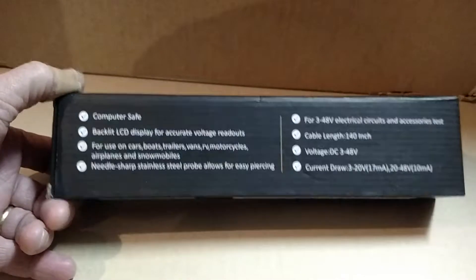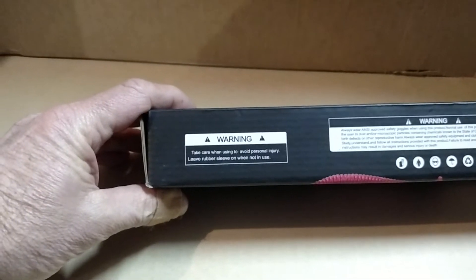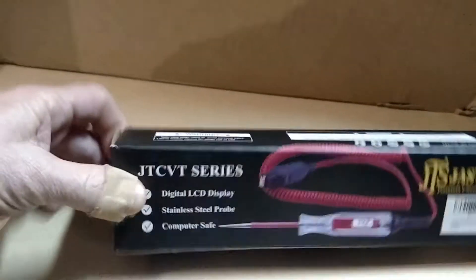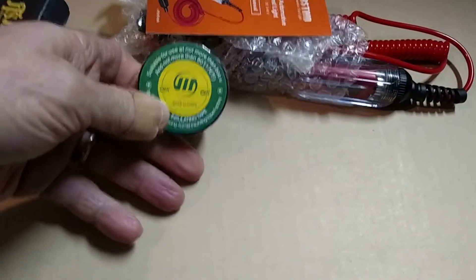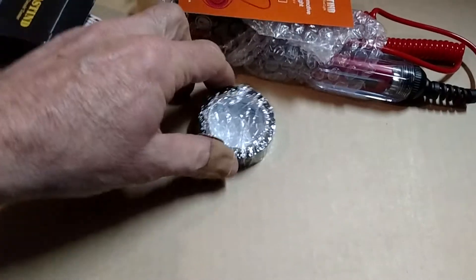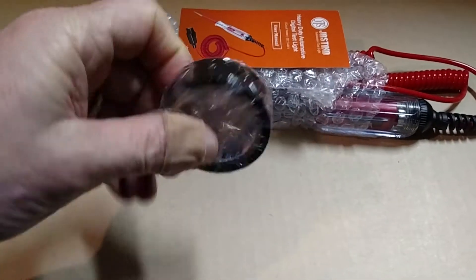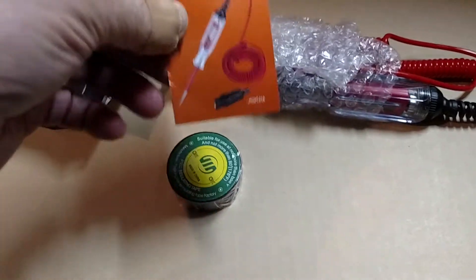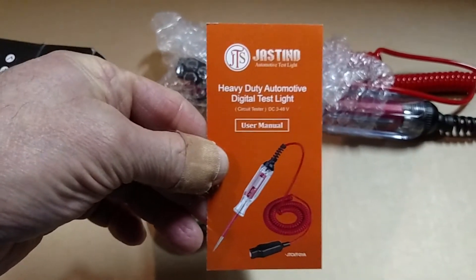It covers snowmobiles too, with a sharp stainless steel probe rated for 3 to 48 volt electrical circuits and it's got good backlighting. It comes with some warnings — they don't want you to get poked because the probe is very sharp. Let's open this up and see what we got. Look at that — it even includes some electrical tape, which could come in handy. And a little user's manual — very nice.